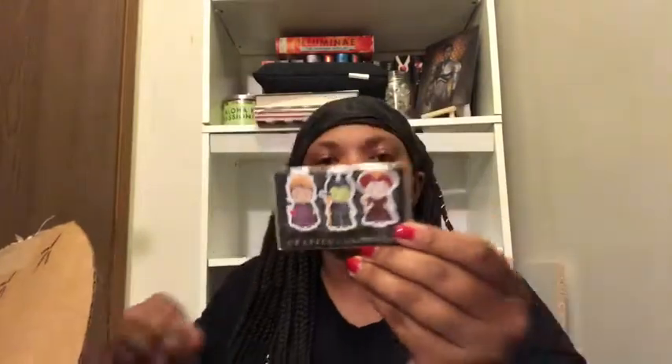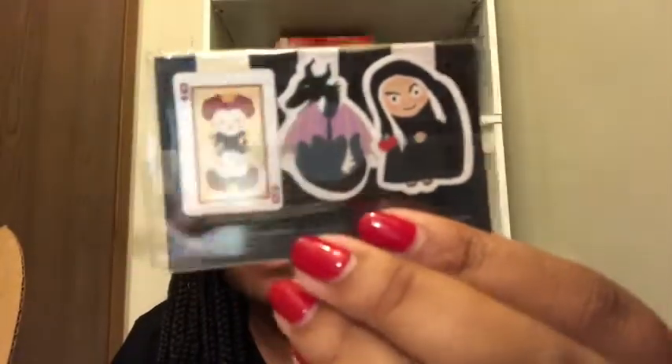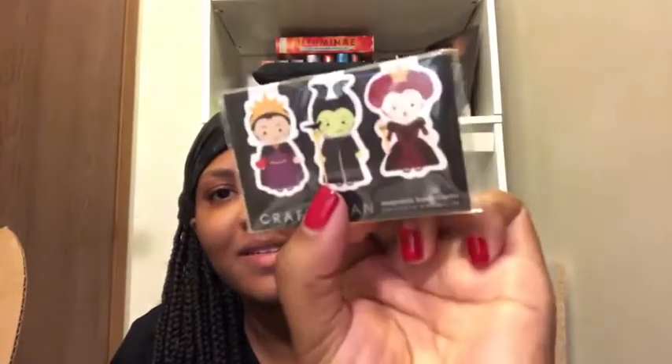Then it looks like we have little bookmarks right here — you have the Queen of Hearts, Maleficent, and the Evil Queen from Snow White. And on the back you have these designs, which I think are so cute — they're really cute.